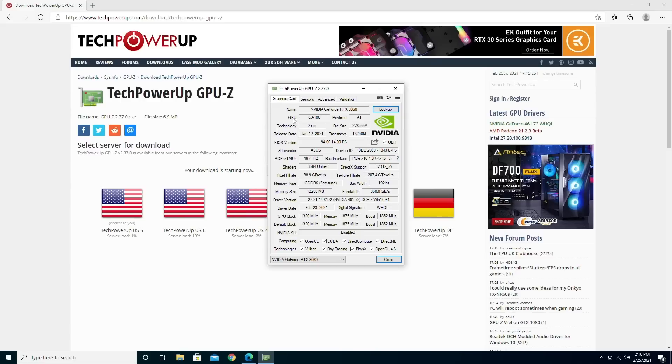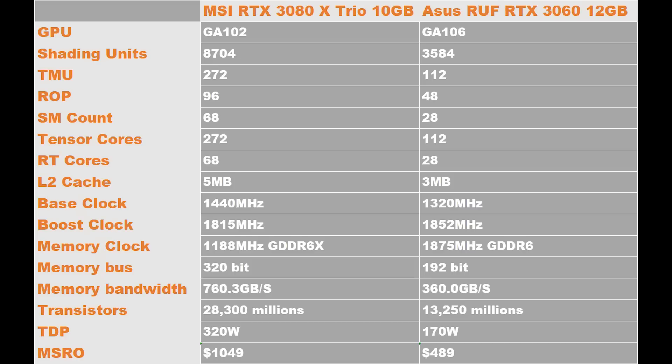First, let's take a look at GPU-Z. The TUF has exactly the stock specs, only with a slightly higher boost clock. Although being a lower-end variant, it still supports PCIe 4.0 x16. It has 3584 CUDA cores, instead of the 4864 on the TI variant. This is actually not the complete GA106 die — the complete GA106 has 3840 cores, and they're all enabled on the mobile version of the 3060. The desktop version, however, has one group of compute units disabled. Spec-wise, it is actually less than half of the RTX 3080, and the memory bandwidth is also much lower compared to the 3080.